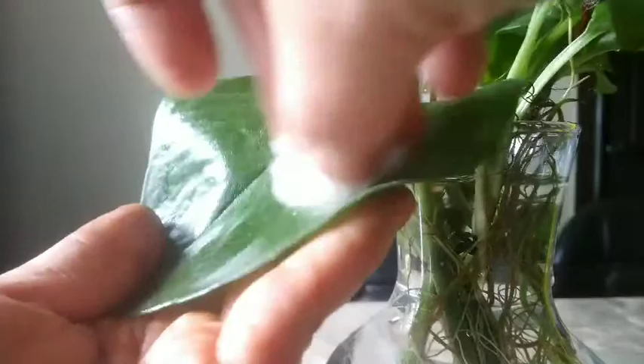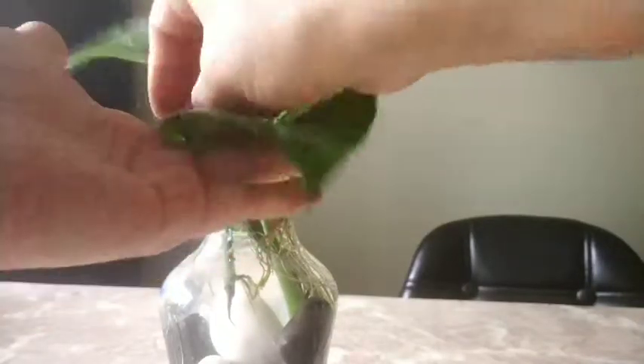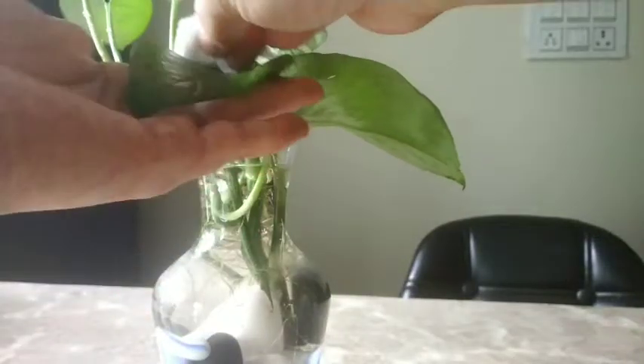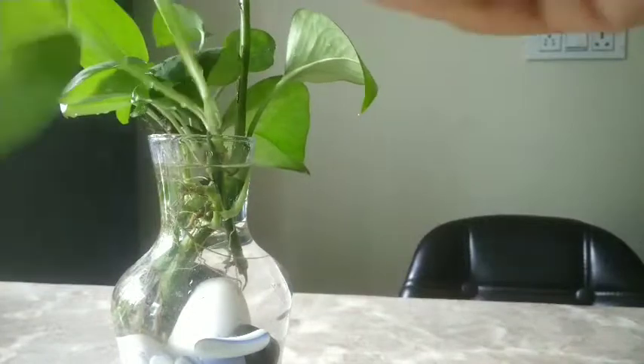Now you have to rub the plant with the mayonnaise. This will remove off any dust accumulated on the leaf. It is very important that you clean the leaf of the plant so that the pores are open and it supplies fresh and natural air to your homes. Make sure that you don't tear off the leaf. Gently clean it and clean the entire leaves one by one individually.